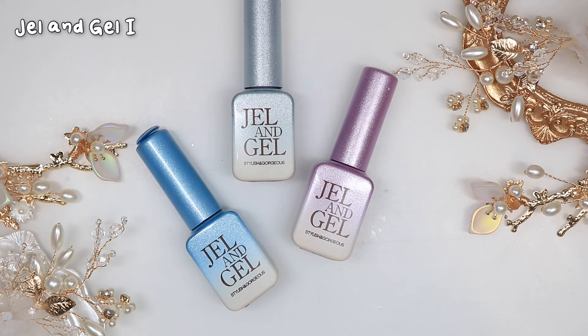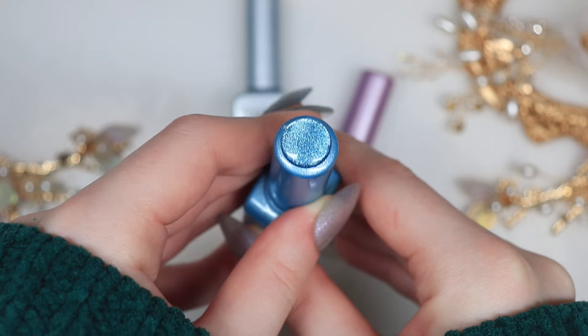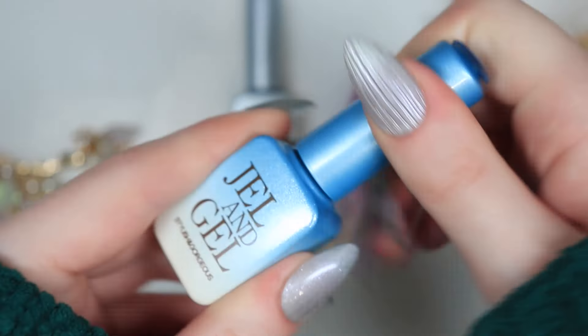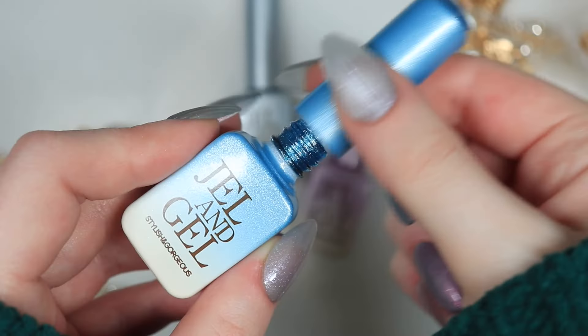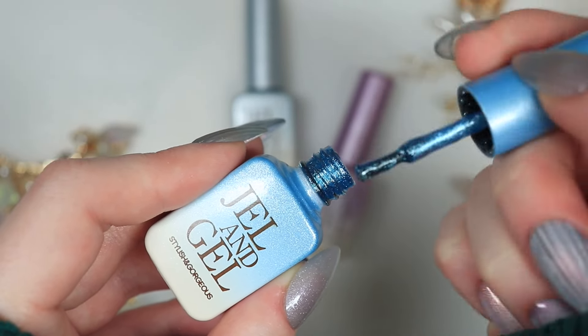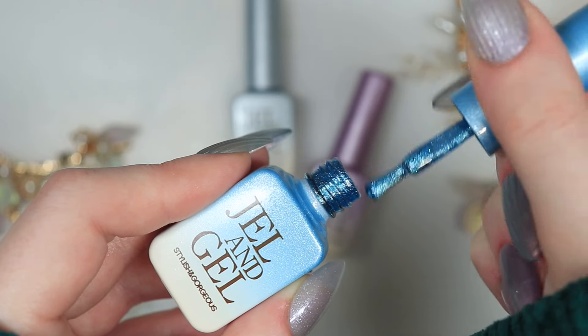These magnetic gels are some of my favourites — they may actually be my favourite magnetic gels that I've ever used in my life, they are just so beautiful. This is from the brand Gel & Gel, a relatively new South Korean brand. I really love their products. They're a little bit more glittery compared to some of the other magnetic gels I own, but the bases are so beautiful and definitely give the illusion of stars in the sky. I cannot recommend these enough — they are slightly thick but not to the point where they're not workable.